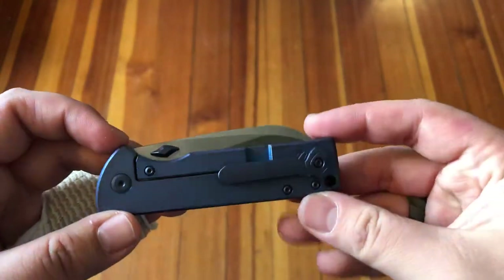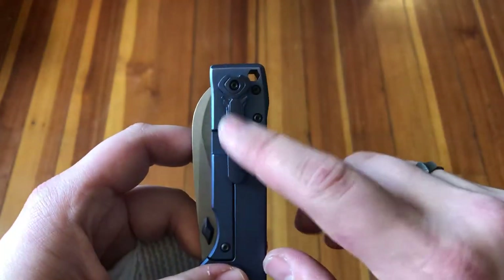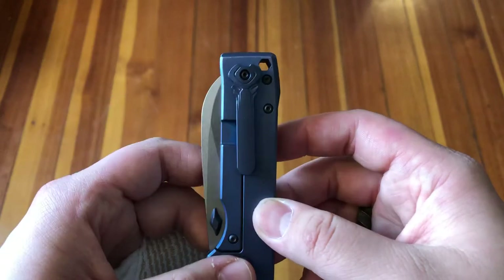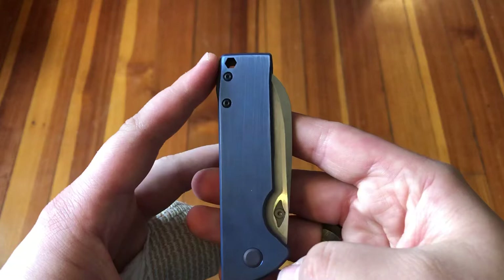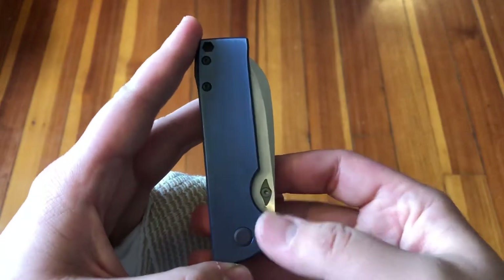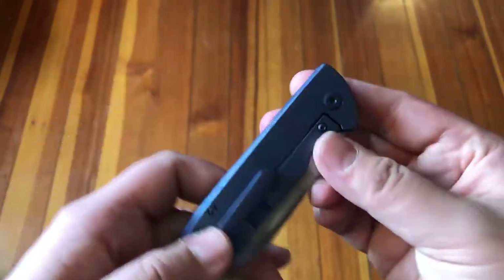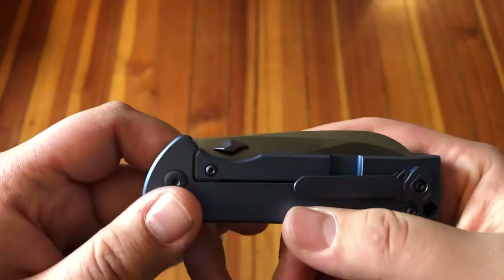Speaking of carry, the pocket clip is a single position — right hand, tip up only. Lefties, you're going to have to carry this in the right pocket or brave that left side blade-exposed carry, which is totally viable but not exactly the safest option.